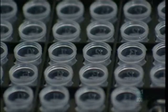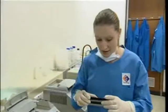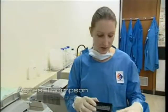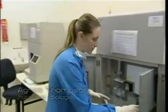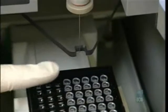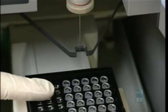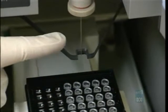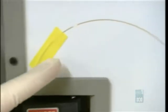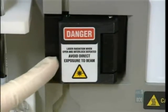Each tube now contains a different amplified microsatellite. To make them visible, we need to know how big the microsatellite fragments are in each tube. The sample tray is placed in a machine that inserts a microtube into each sample one at a time. The tube is electrically charged, and since dissolved DNA is negatively charged, it is attracted through the tube into a laser detector. Small fragments move faster than large fragments, so they arrive first, and the laser detector records them as they pass through.